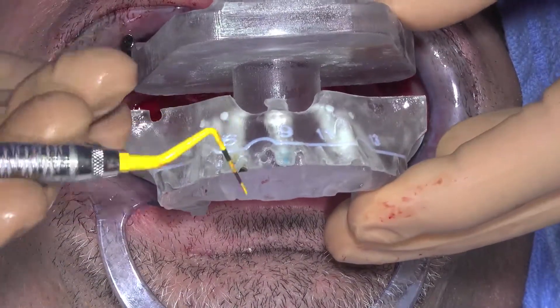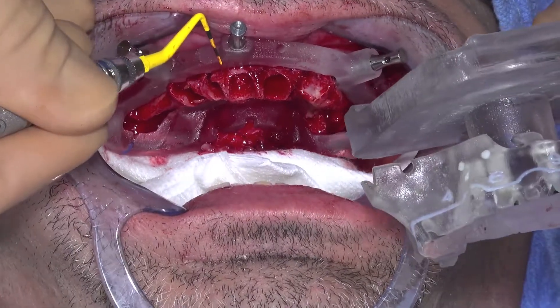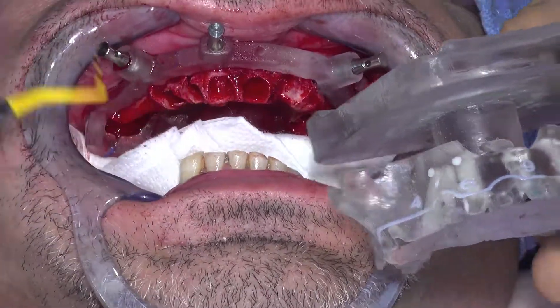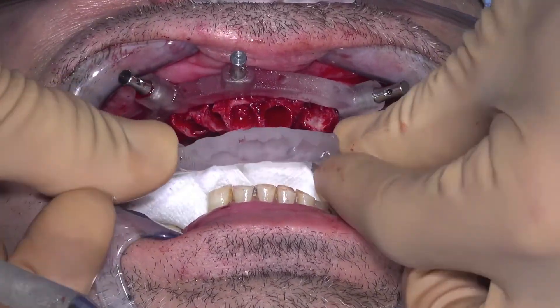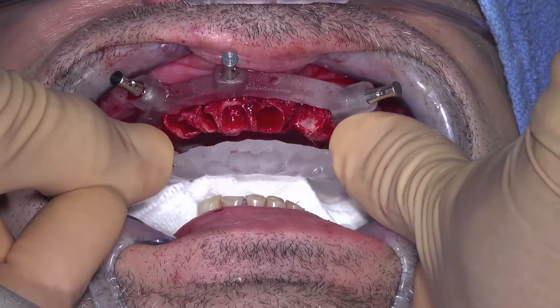Once all the anchor pins are completely seated, you can remove the plastic pins and remove the monostrut. One final check to ensure the proper seating of the bone foundation guide is to compare the in-mouth height of alveolar bone that is above the bone reduction guide to the 3D printed bone reduction model. They should be the same.